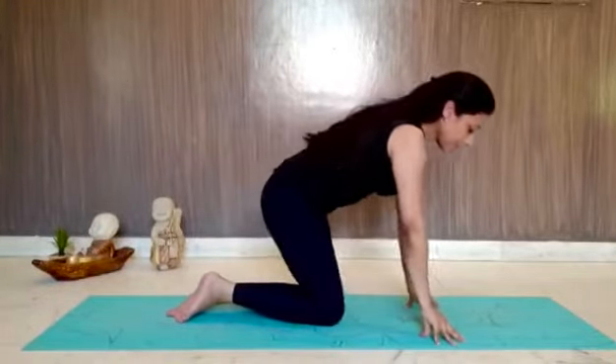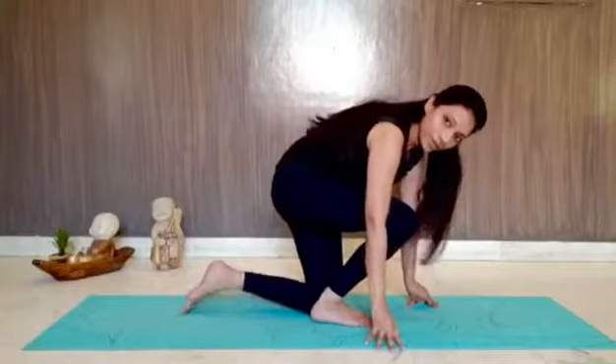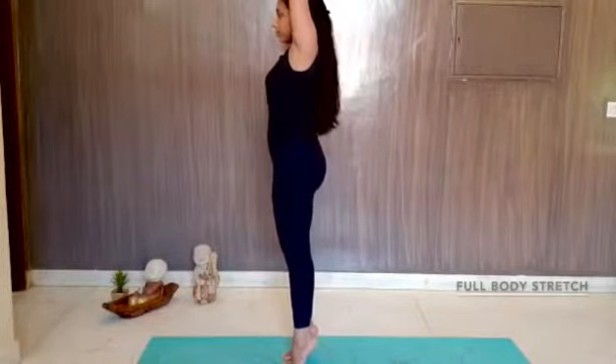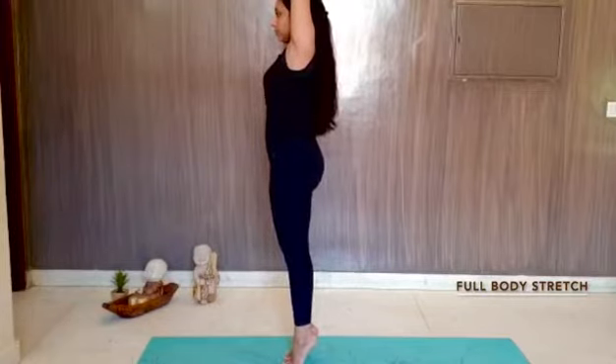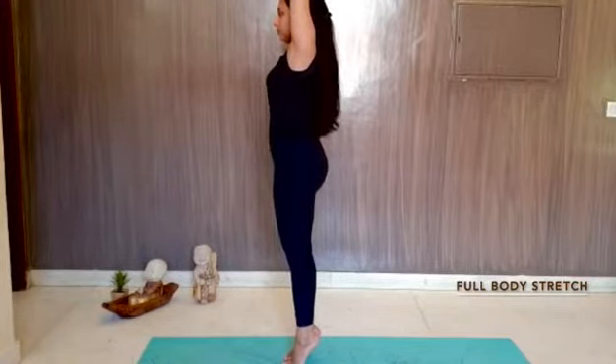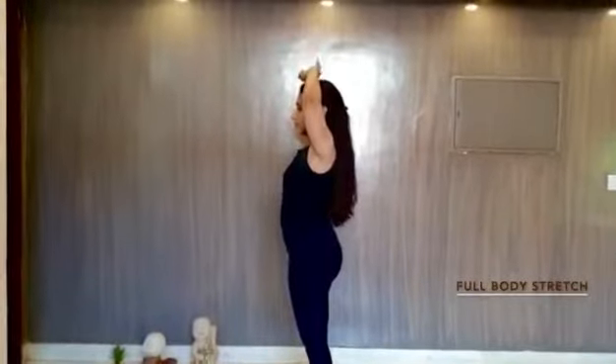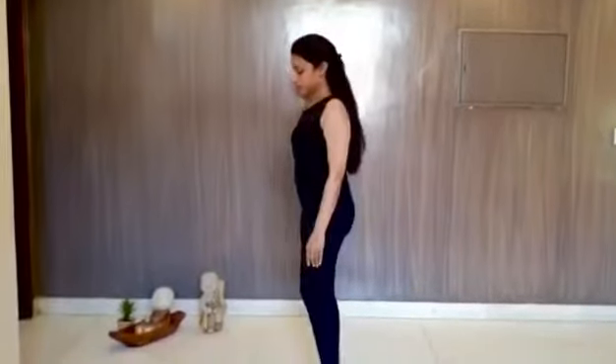Next, we move on to the standing exercises. We start with Tadasana — giving ourselves a nice stretch from the fingers to the toes. Feel the stretch in our calves. Hold it for about 30 seconds if you can, then relax and go on to the next asana.